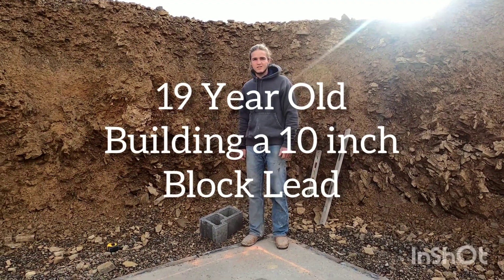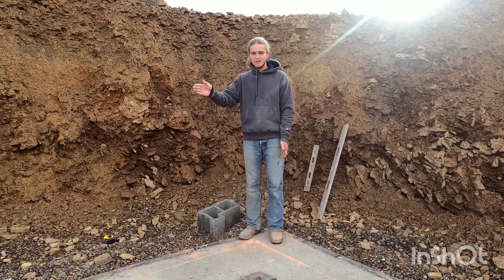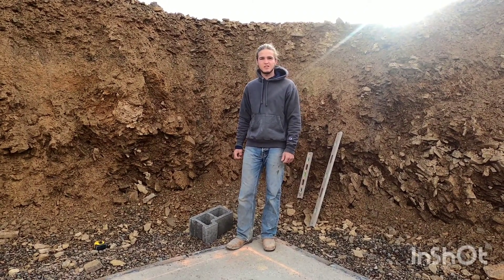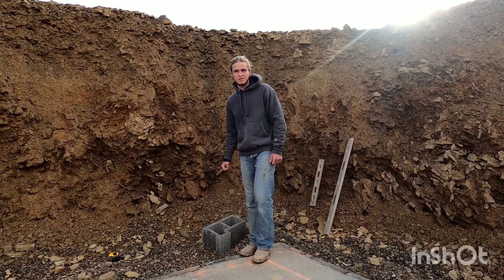All right, so I'm building a standard seven course lead here. I got my line snapped and all the materials here. A year ago at this time I was just learning how to lay a lead, and I'm getting pretty good at it. See how fast I am now — I'm gonna time this.